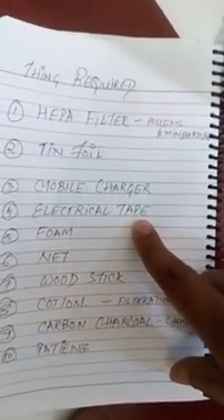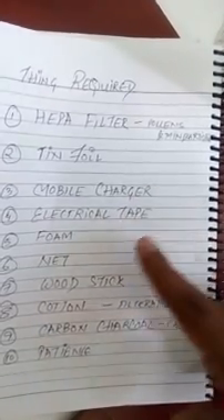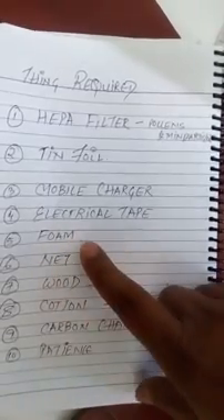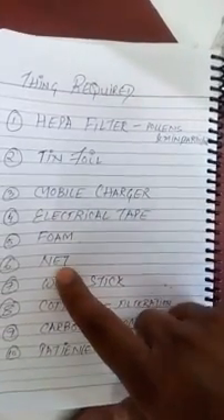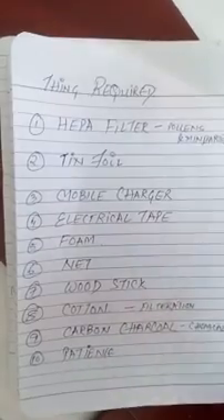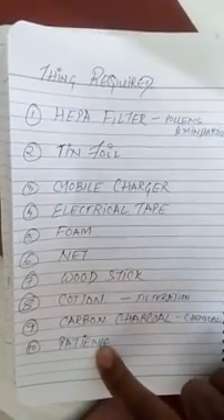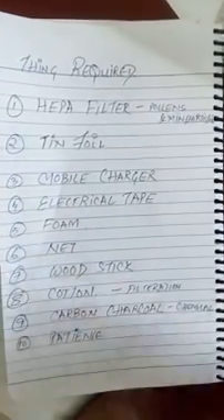This is an electrical tape. The cello tape is not so strong as compared to electrical tape. Then this is your foam — this is for making the body more sturdy. Then the net which I told you. Wood stick for hanging the fan. Then the cotton — cotton is for filtration. And carbon charcoal is for chemical filtration. And the most important thing is patience — you need a lot of time to make it, but it is definitely helpful.